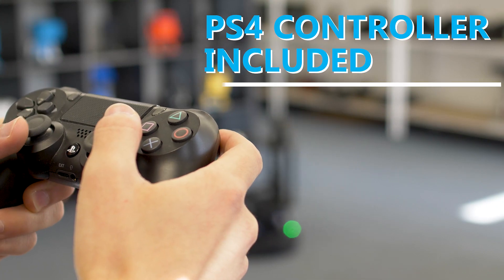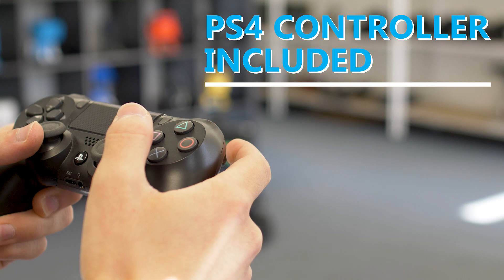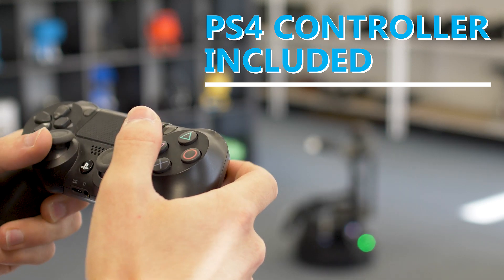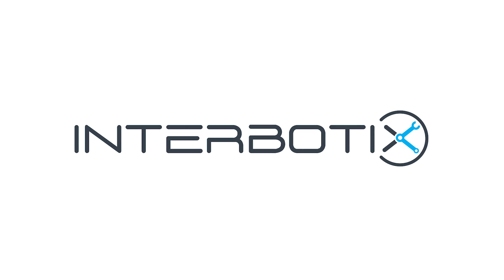Locobot also comes with a PS4 controller to quickly get up and running with driving the robot, mapping and arm manipulation. To learn more about the Locobot, visit our product pages and documentation from the links below.